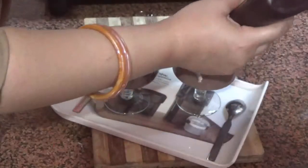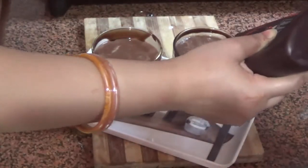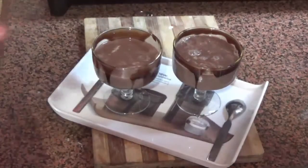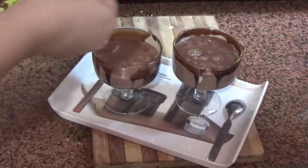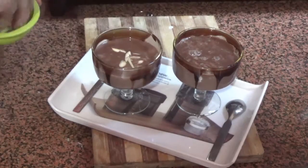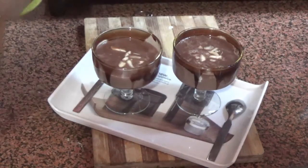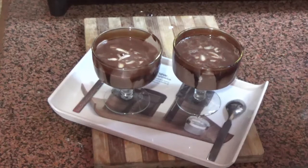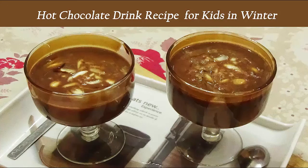It will be hot and warm — a lovely hot chocolate drink. Our hot chocolate drink is ready. We will also garnish it with chocolate syrup. Now we have chopped the almonds and put them on top. Because we are making this for winter, hot chocolate and almonds are both warming for the body. If we take almonds with hot chocolate, it will be beneficial for health and warming for the body. Please try it at home.